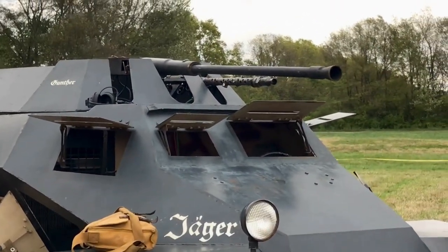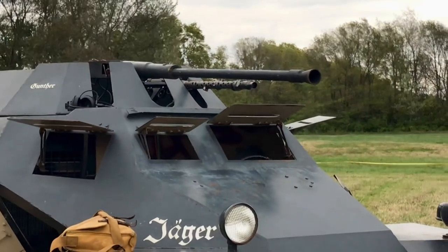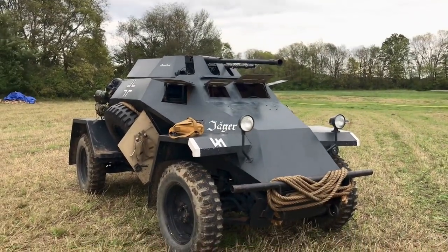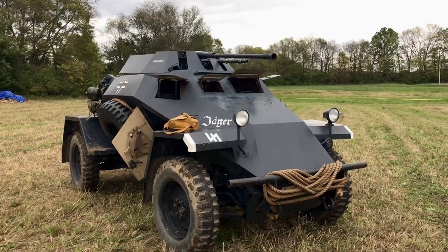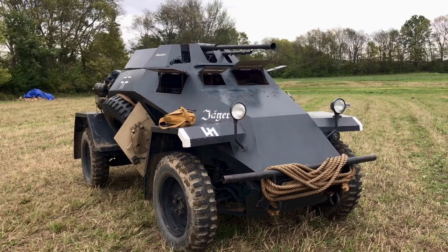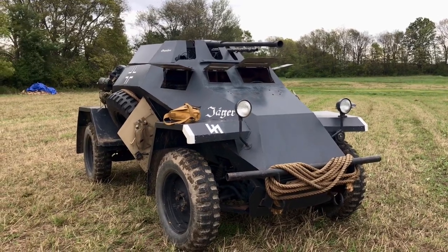It's not a tank hunter. But that 20mm cannon would destroy any half tracks? Half tracks, trucks, any sort of light armored vehicles — anything short of a tank? It could, in a pinch it could. If it had the right angle on a tank it could. If it had Stuarts, it would do some damage on.